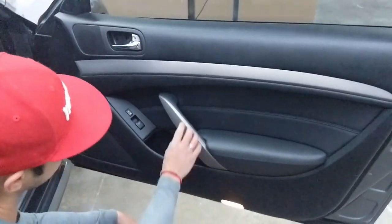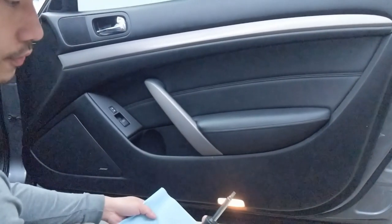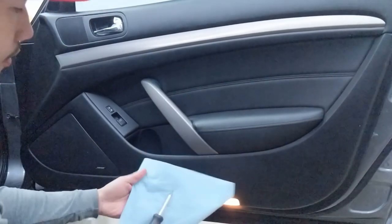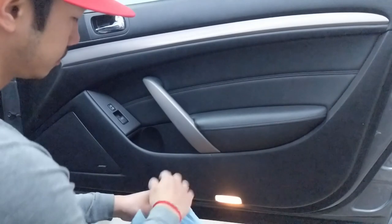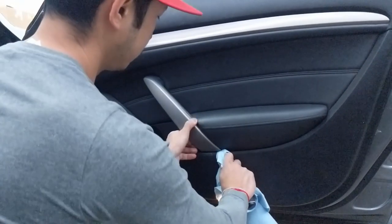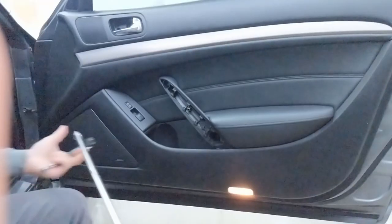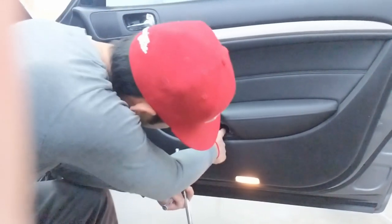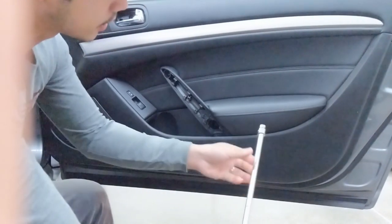So we're going to pry this door handle — it's like a grab handle. There's a cover right here. You're going to use your flat head screwdriver so you don't destroy any of the materials around it. Try to wrap it around and pry that right off. This is the reason why you have the extension — it's going to be a long bolt in here and a deep hole right in there, so you need the extension. It's going to be again a 10mm.